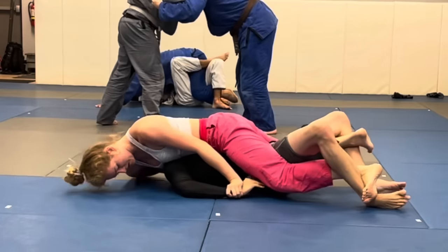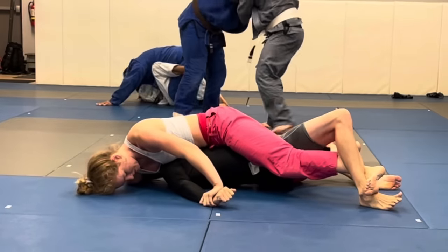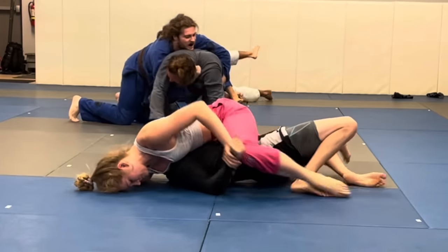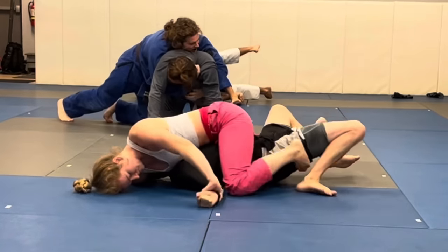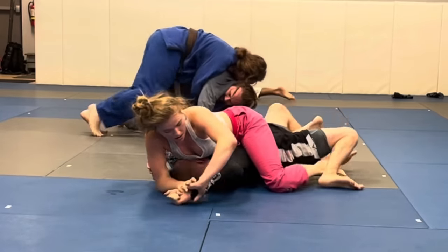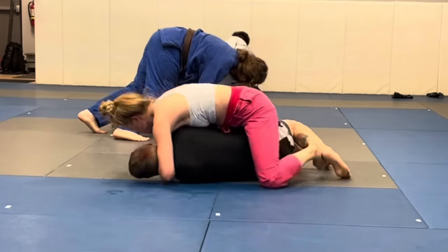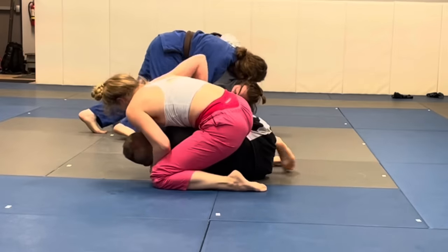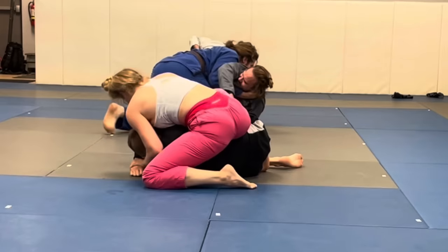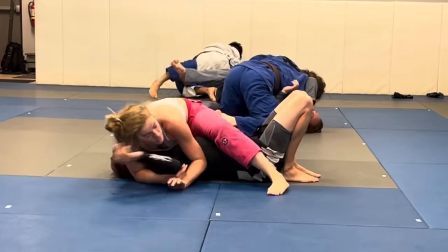If I'm not able to get to mount, I'll always jump across the body and try to finish the Kimura, take the back, or get an armbar. Here I have my grapevine hooks in. Grapevine hooks are a little different than just having mount because they control the opponent better — they can't bridge to push you off, and it extends their body so you can put more pressure by pushing your hips into the center of their body.